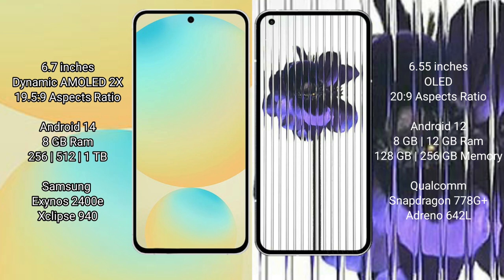The Samsung Galaxy S24 FE comes with 8GB RAM and 128GB or 256GB and 512GB internal storage options. It is powered by the Samsung Exynos 2400E processor with the Xclipse 940 GPU.